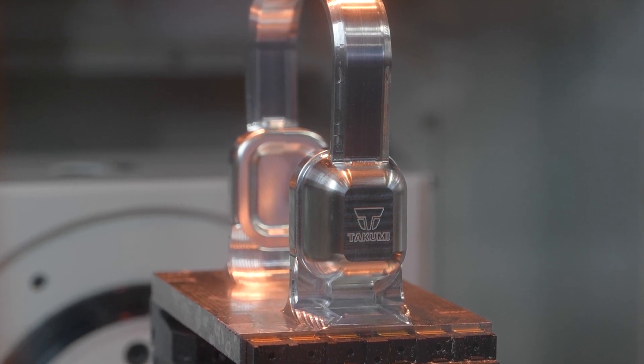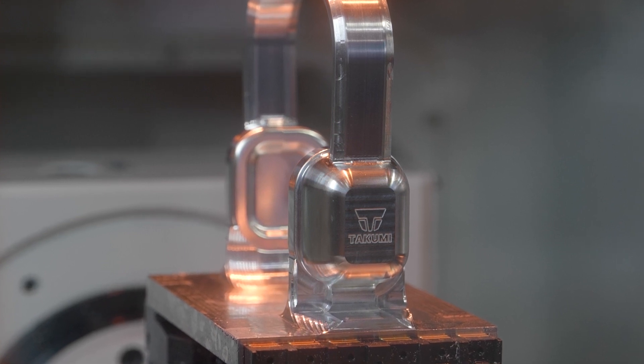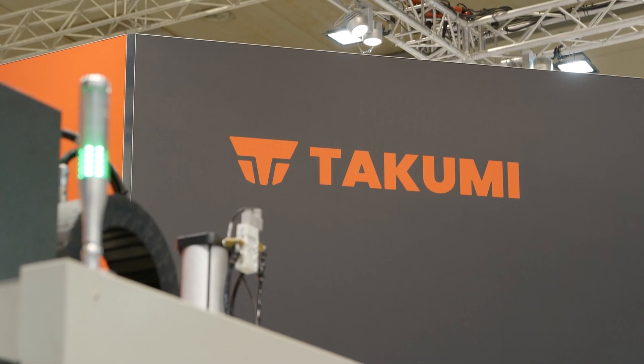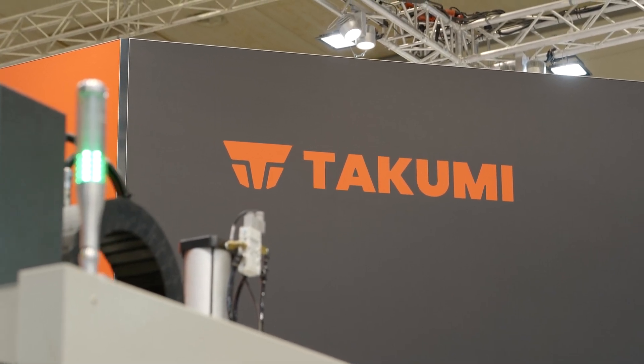With a trunnion style machine compared to your normal five-axis head, why is it better to have a trunnion machine like this? Well, you have a higher rigidity — you have a spindle that is not a swivel head. So you can actually have a high rigidity spindle and high precision on your axis, so you're not losing performance from your spindle because it doesn't have to move around.